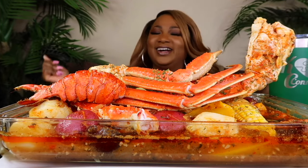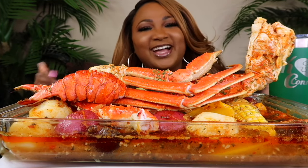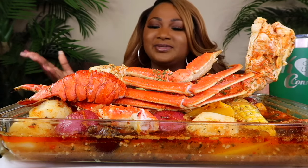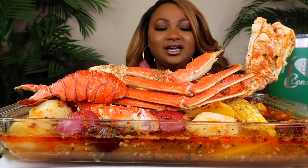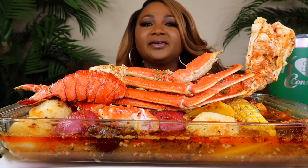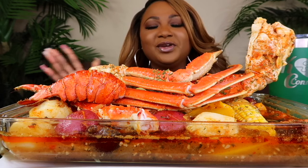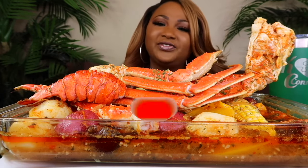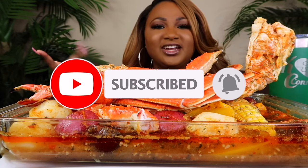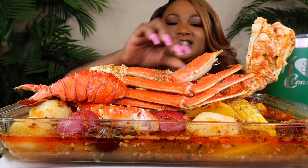Welcome, my connectors, and welcome back to the channel. Today we are having a seafood boil. I have some king crab, snow crab, lobster tail, shrimp, corn, potatoes, sausage, and egg. If you're new to the channel, please hit your subscribe button and your notification bell so you'll be notified when a new video is uploaded. Don't forget to share, like, and leave me a comment. I truly appreciate it. So I'm going to jump right in and get started.